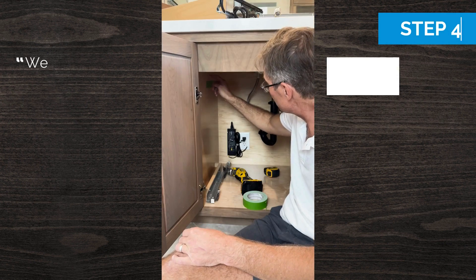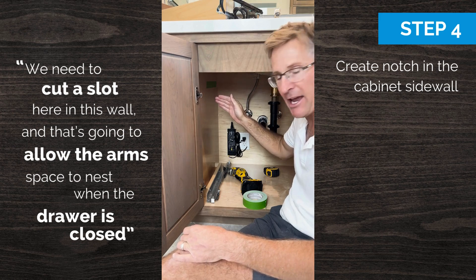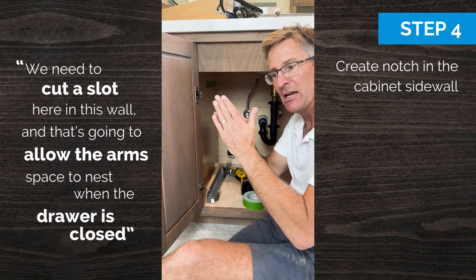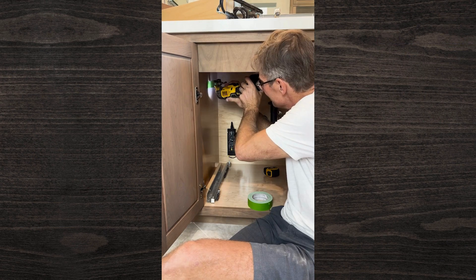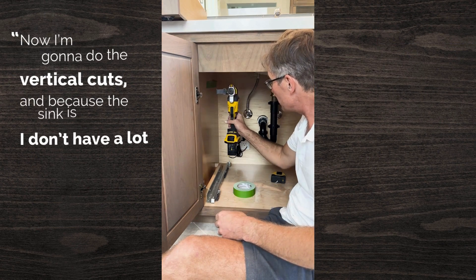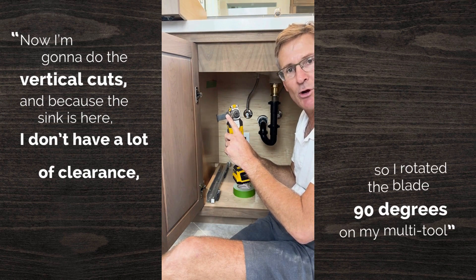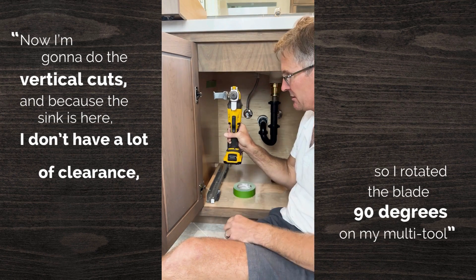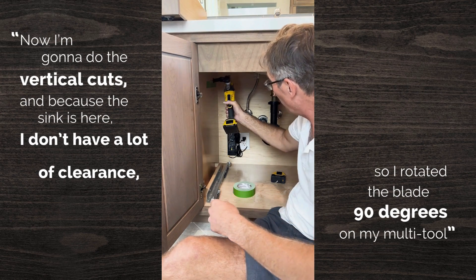We need to cut a slot here in this wall in between the sink bay and the drawer bay, and that's going to allow the arms space to nest when the drawer closes. Now I'm going to do the vertical cuts, and because the sink is here I don't have a lot of clearance, so I just rotated the blade 90 degrees on my multi-tool to get these cuts in between the wall and the sink.